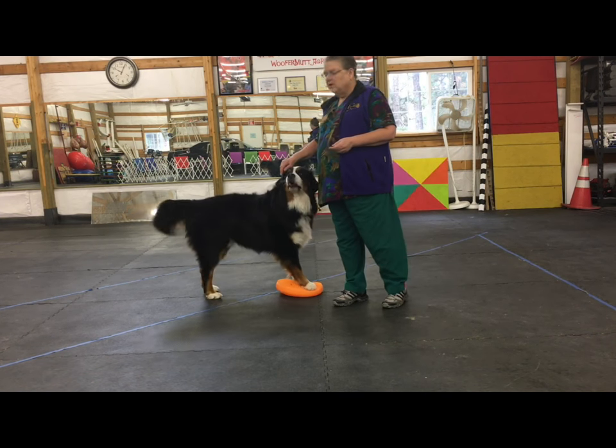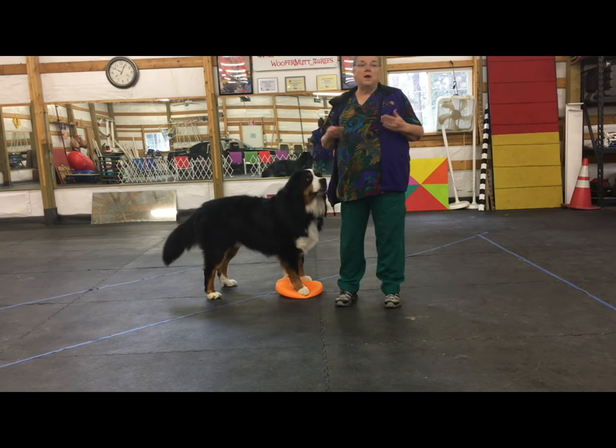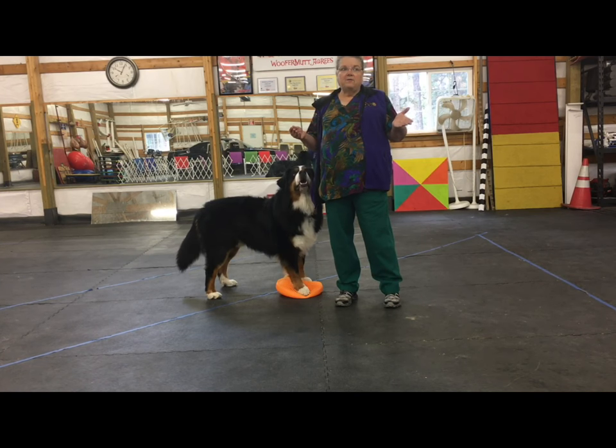Remember, this can be a book, a dictionary, a box. You want it small enough that they don't have to go too far, but big enough they can keep both feet on it. So that's the trick today.